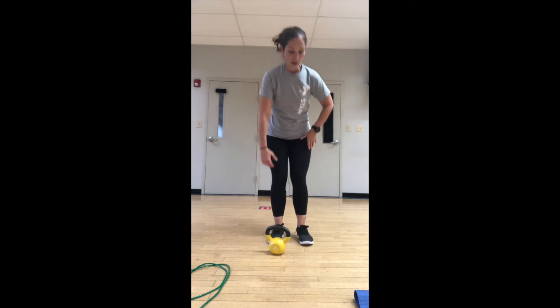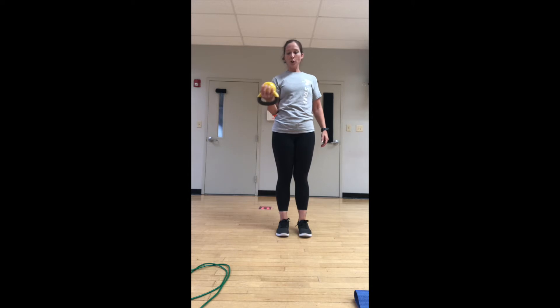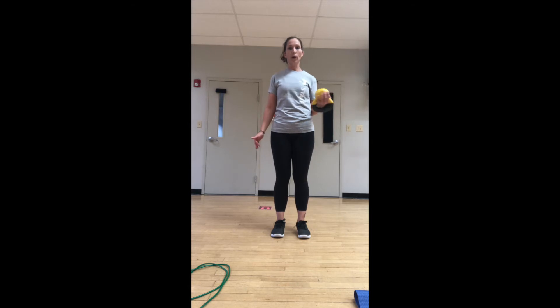Switching gears to upper body. Single arm curl — at the top, open it out, bring it down. Static hold on that curl at the top, bringing it out to the side. Don't force it — your natural range of motion in that open and close movement. Switch sides. Feet under hips, breathe out and open. We're trying to keep hips forward. This is strengthening the wrists, forearms, and biceps.